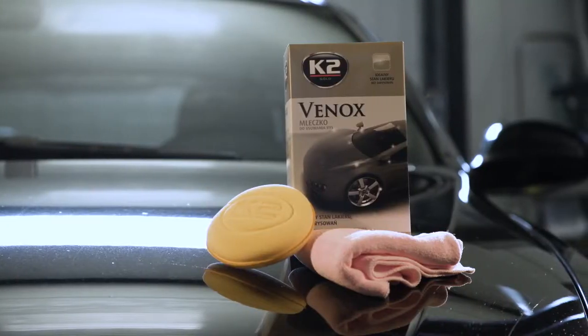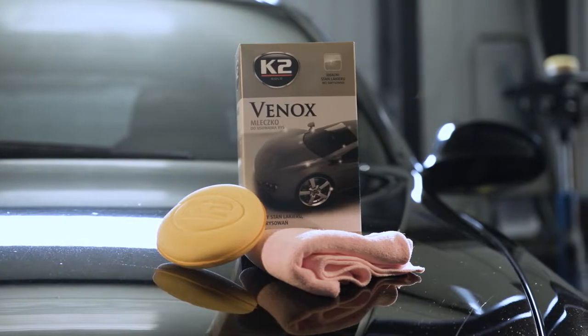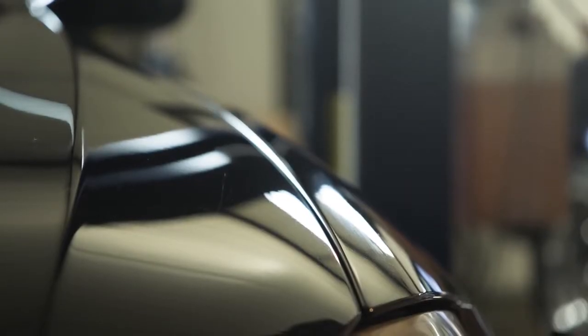Here's K2 Vinox, a scratch remover that allows you to permanently remove small scratches and make the car paint look beautiful again. Small scratches can be removed manually, but bigger defects require a polishing machine.